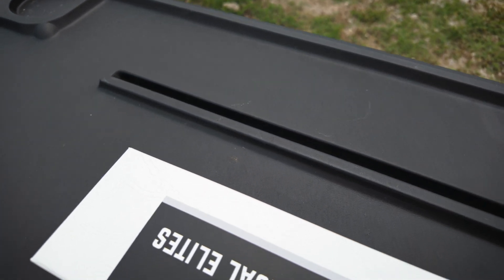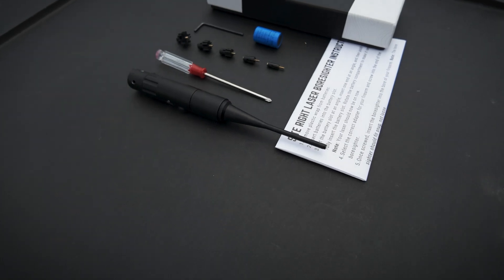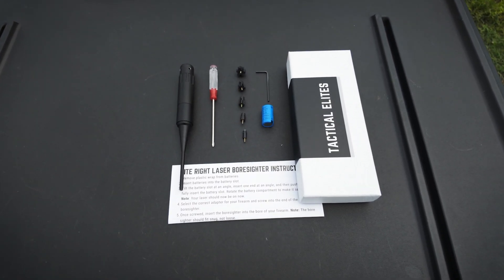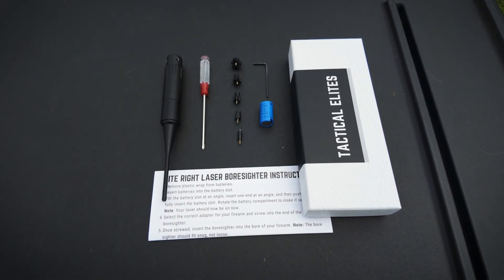So what comes in the box? The SightRight 2.0, one battery, five adapters with screws, one allen wrench, a screwdriver, and a set of instructions. These adapter screws fit any caliber from 17 to 50 cal. You just need to use the right one for your firearm.